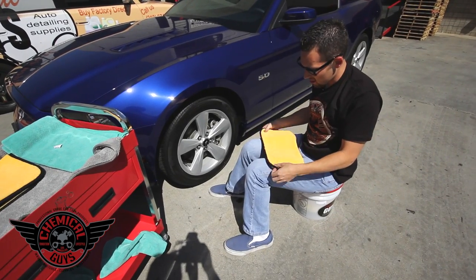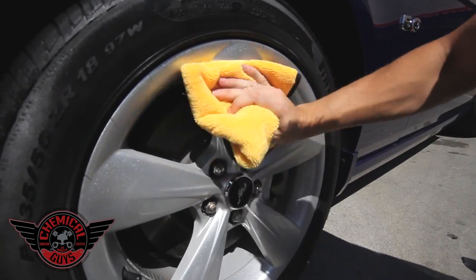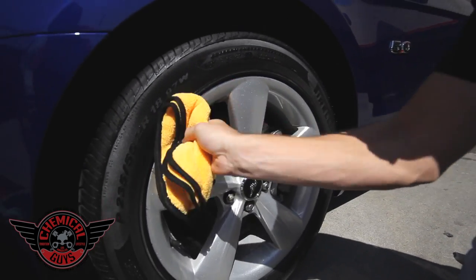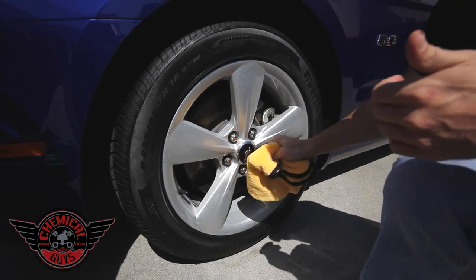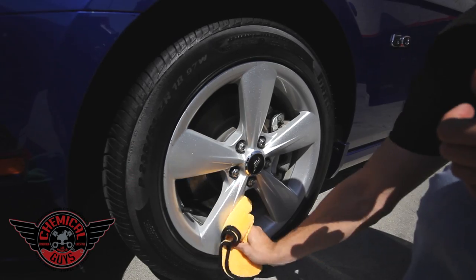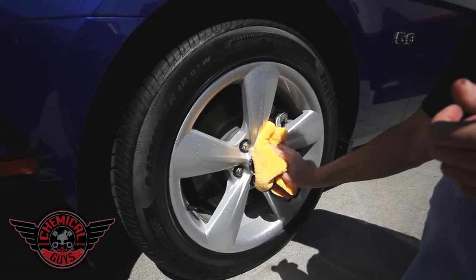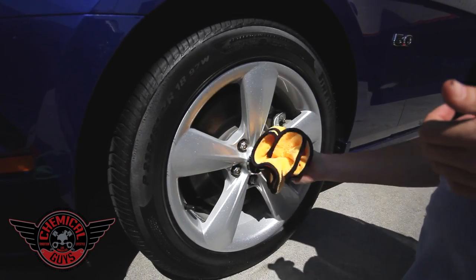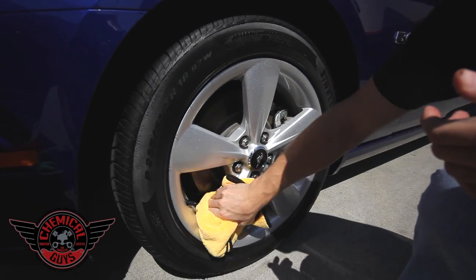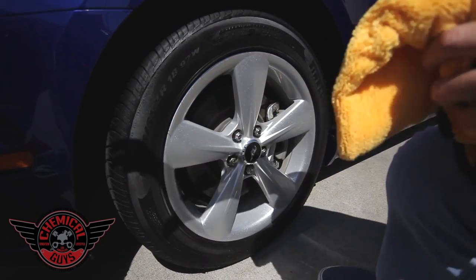I'm going to take my microfiber towel, fold it into fours, and buff off my wheel guard. Notice we've got a nice high-gloss, slick finish that even enhanced the metallic in the wheel. I love Ford painted wheels from the factory — they do a great job making the paint look really good and making that metallic sparkle. The wheel guard enhances the finish and brings a nice bright glow to the surface. Best of all, it protects against water spots, contamination, and rail dust, and reduces brake dust by up to 75% so you don't have to wash your wheels as much.